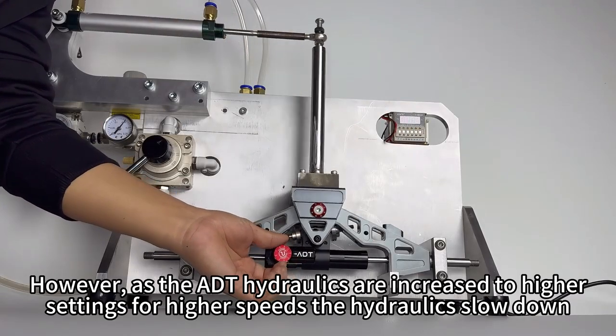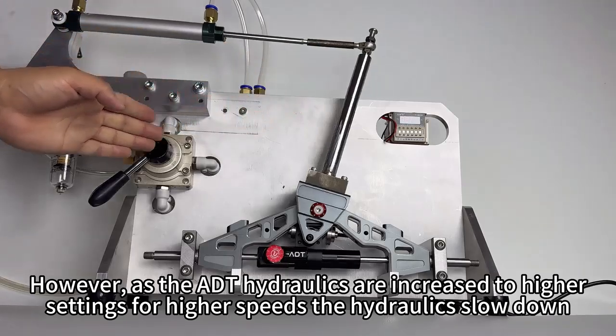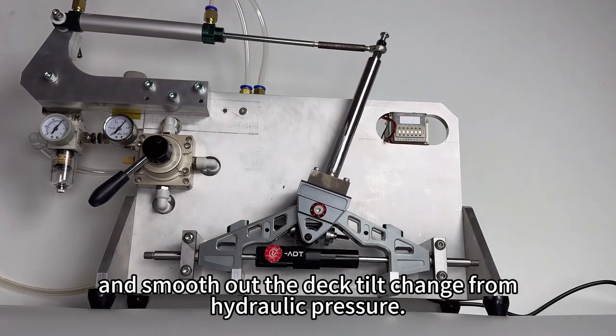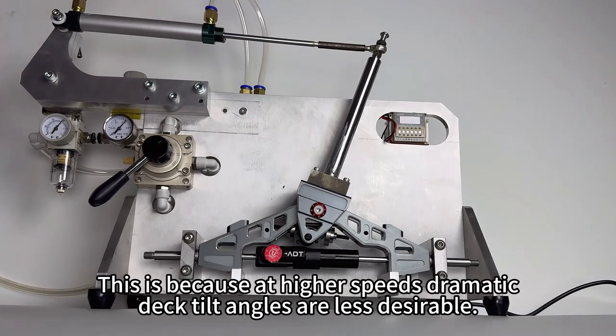However, as the ADT hydraulics are increased to higher settings for higher speeds, the hydraulics slow down and smooth out the deck tilt change from hydraulic pressure. This is because at higher speeds dramatic deck tilt angles are less desirable.